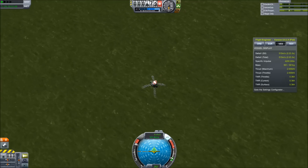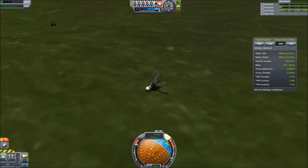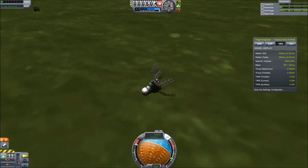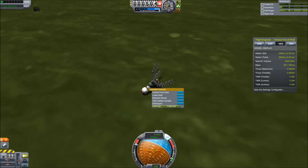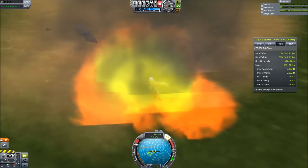Come on Kerbal, live! Live! And he's done it — he is alive on the surface of Kerbin! Let's watch that in slow motion. Simply beautiful.